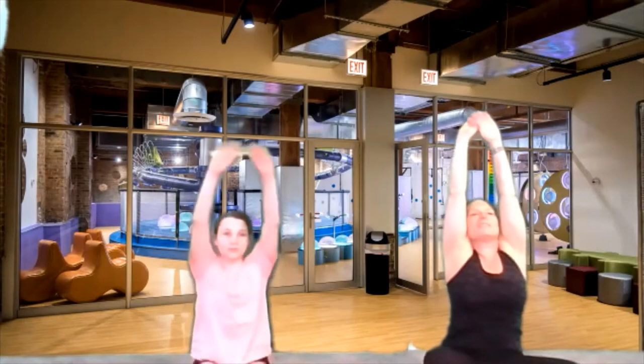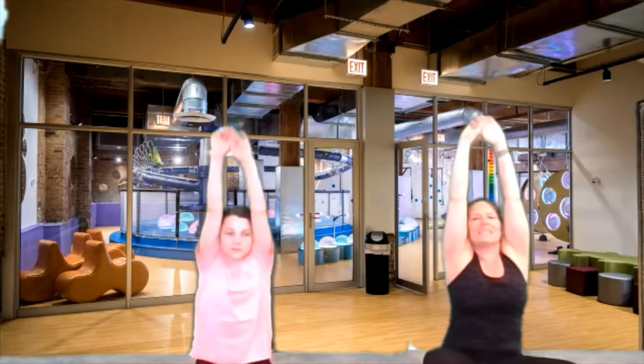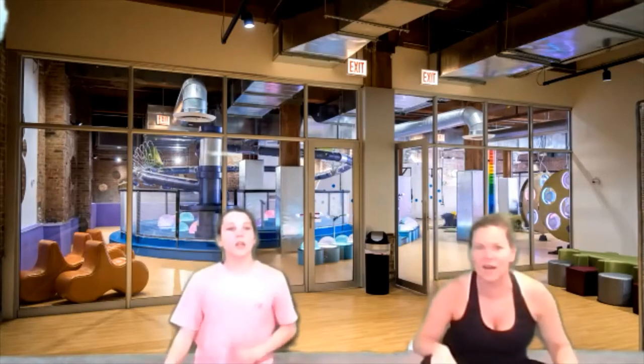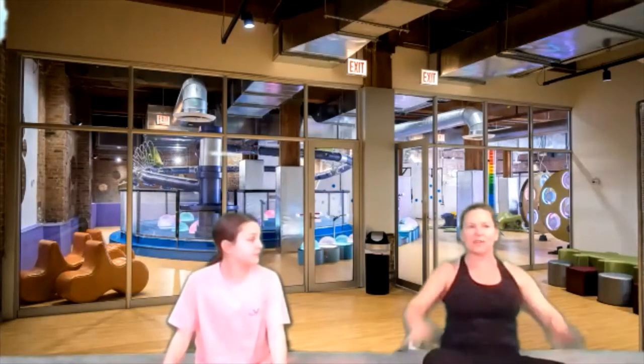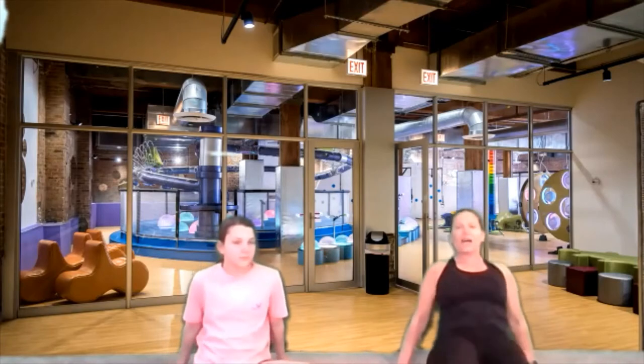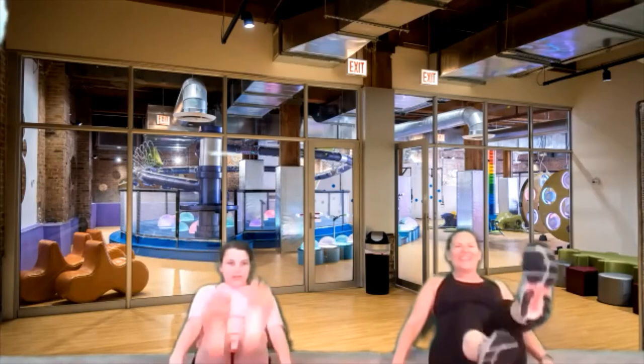Do you feel those in your tummy muscles? We're ready to try one more with our legs up. You know how we flutter kick? We're going to make our legs go like that. Let's see if we can do that for ten counts. Let's get ready — ten, nine, eight, seven, six, five, four, three, two, one. High five! Good job, that was awesome.